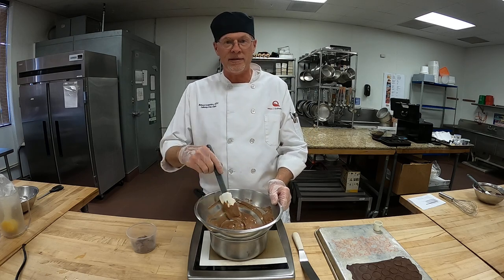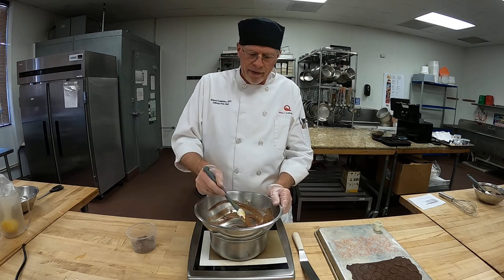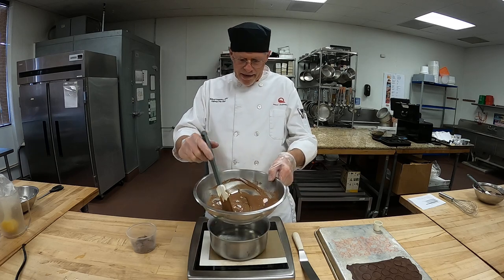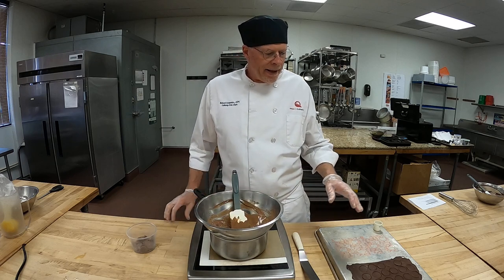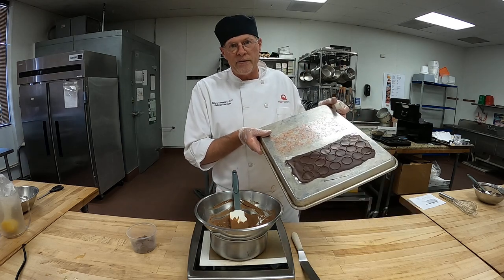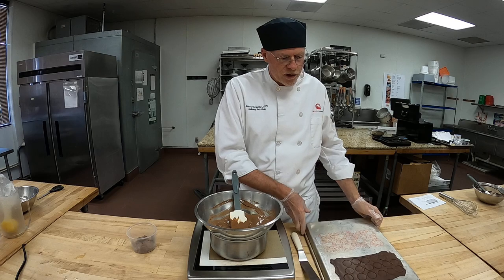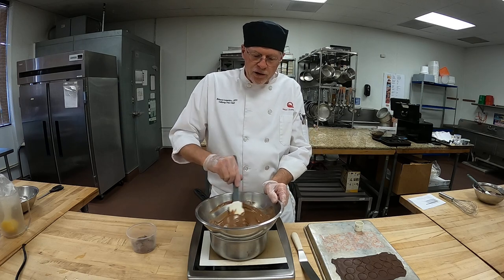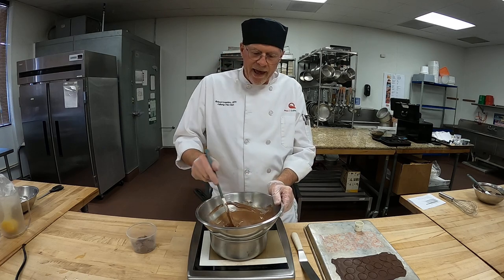All right everybody, we're back again and this time I'm going without the mask — you can probably hear me a lot better. I've got the milk chocolate here and the dark chocolate. When I worked with that a few minutes ago the temper was right on with just that partial melt and it set up really fast. Now I've got the milk chocolate here and I figured I'd seed it — I'll do the seeding method.